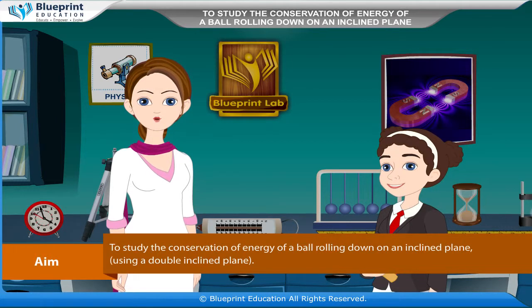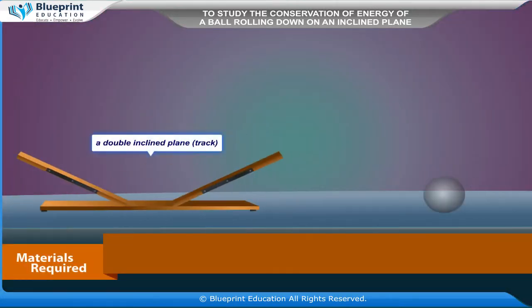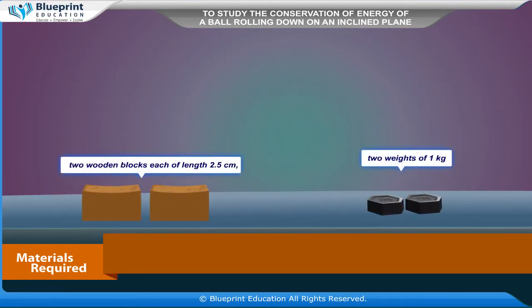Let's do an experiment to study the conservation of energy of a ball rolling down on an inclined plane, using a double inclined plane. Our aim here is to study the conservation of energy of a ball rolling down on an inclined plane, using a double inclined plane.